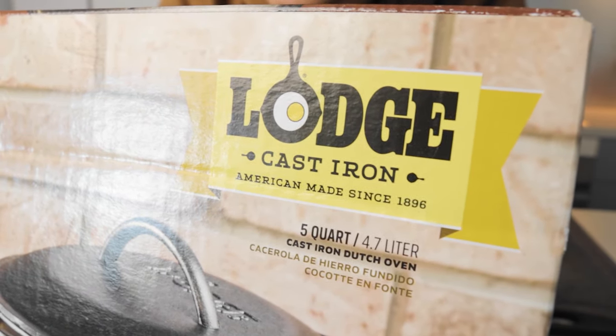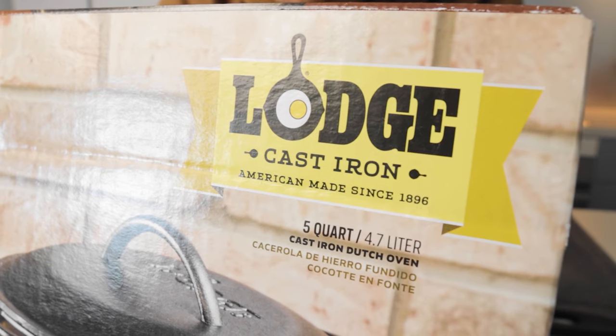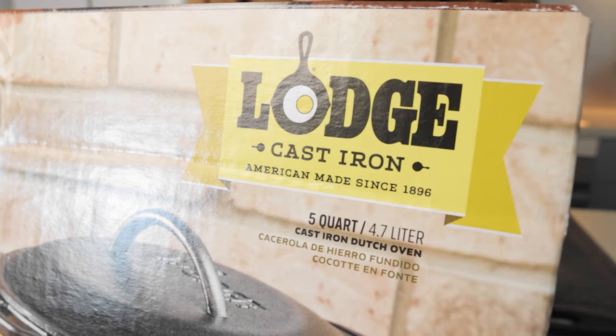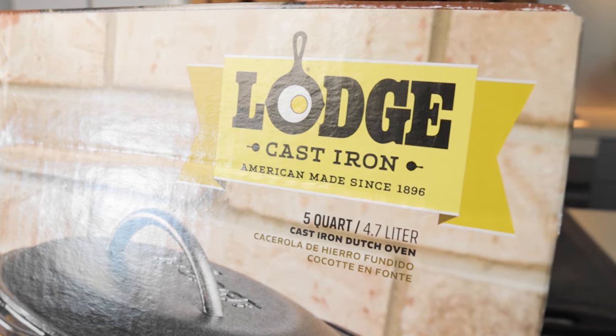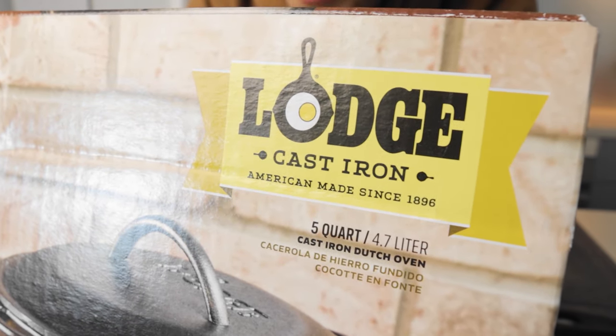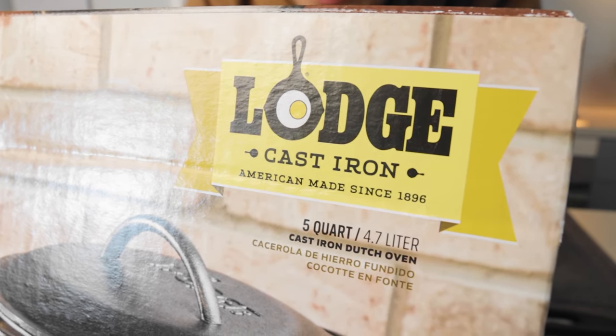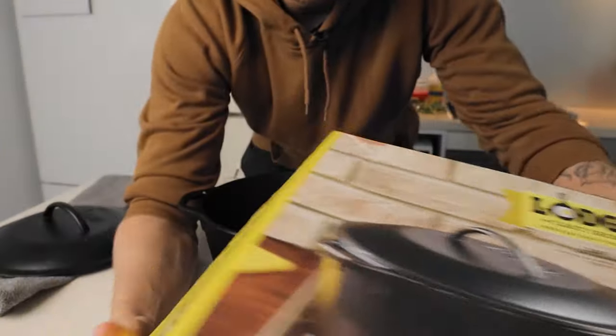We're going to be talking about the Lodge cast iron dutch oven — this is the 5 quart cast iron dutch oven from Lodge, which is an American-made cast iron cookware brand. This 5 quart or 4.7 liter version is one that I use a lot when I cook.